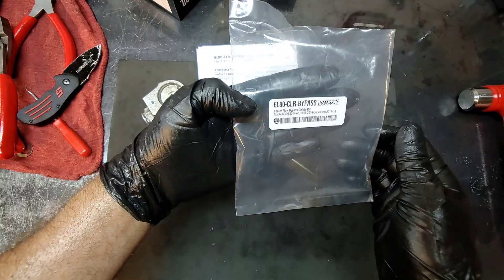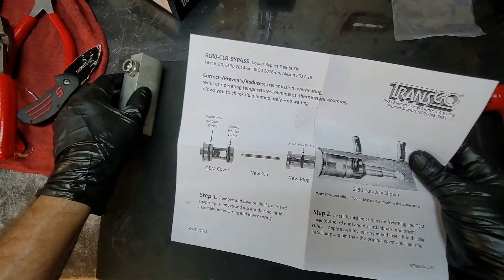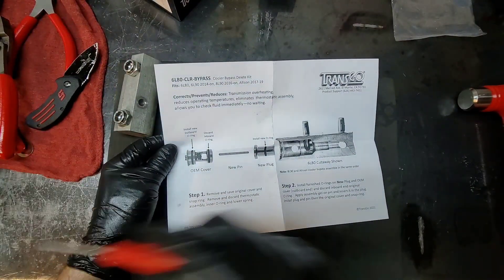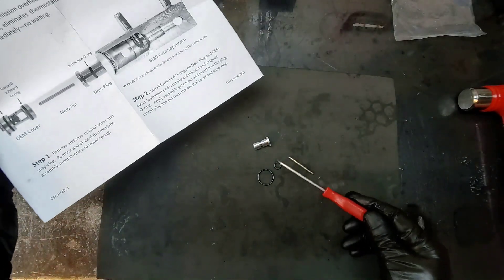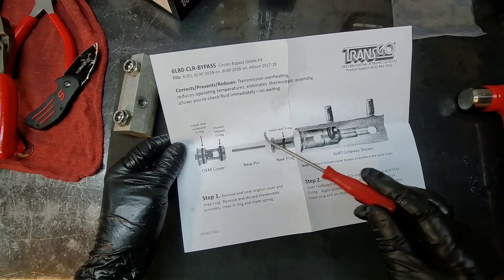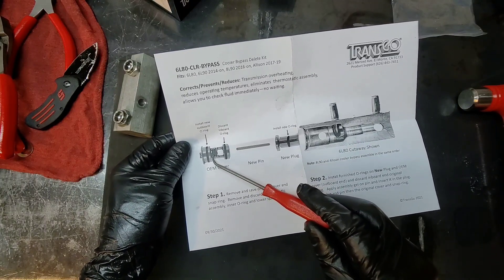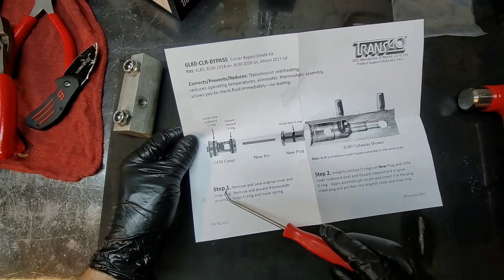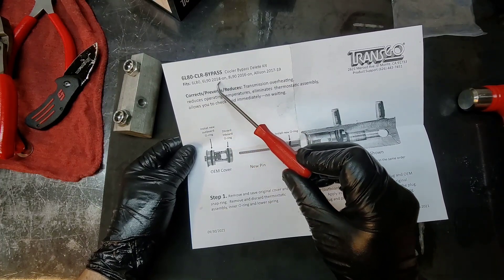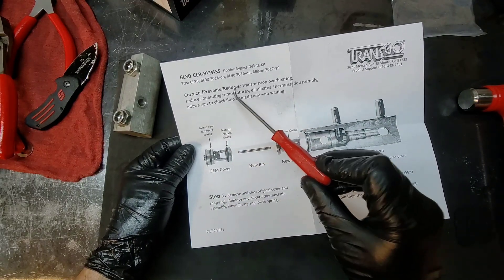Let's open this up and look at what we have. Here's the cutaway of the cooler bypass, and here's the new piece. One o-ring goes on the plug itself, and you discard the inboard o-ring. This is a cooler bypass delete kit that fits the 6L80, 6L90 2014 and on, 8L90 2016 and on, and Allison 2017 to 2019. It prevents and reduces transmission overheating.